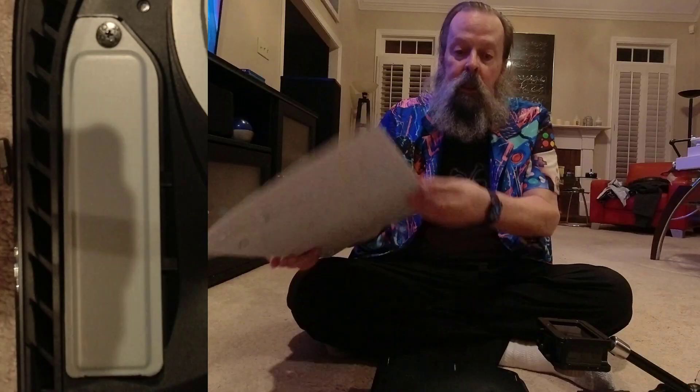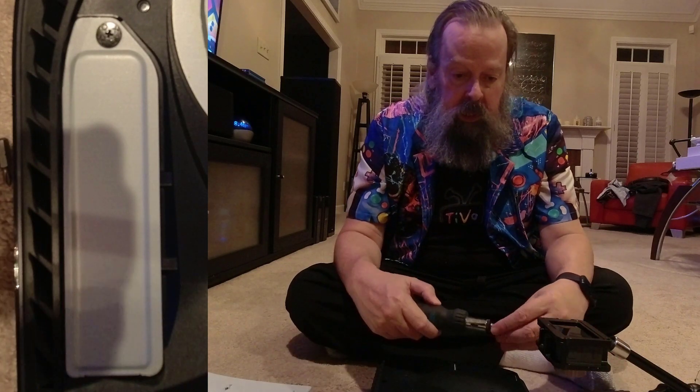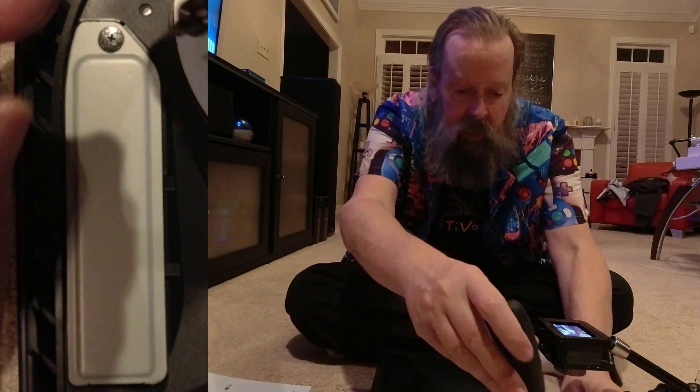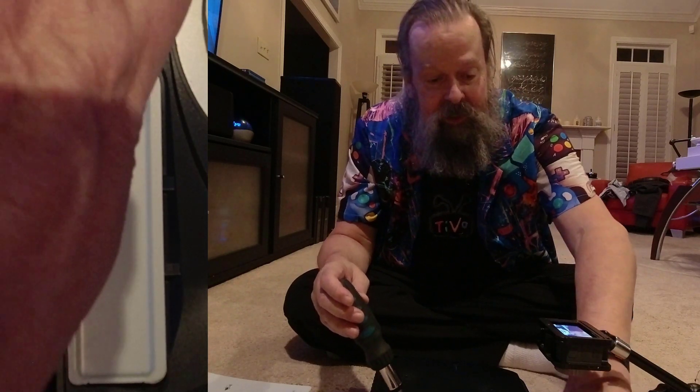You just pull up here at this corner and push down and voila, off comes the thing. As you can see, here is the cover. I have pre-loosened this because I was practicing so I wouldn't look like a complete idiot like I do in so many of my videos.